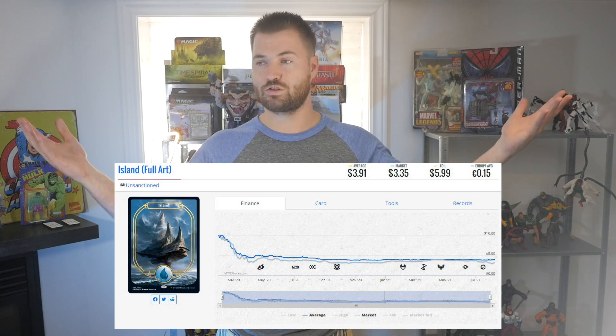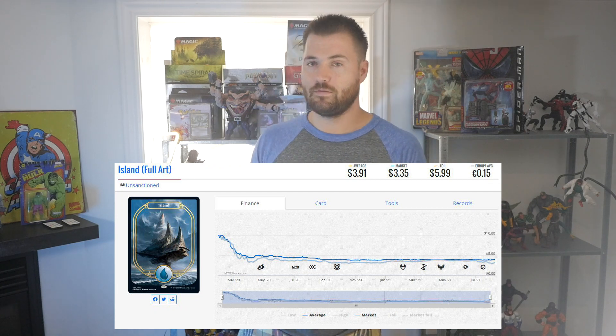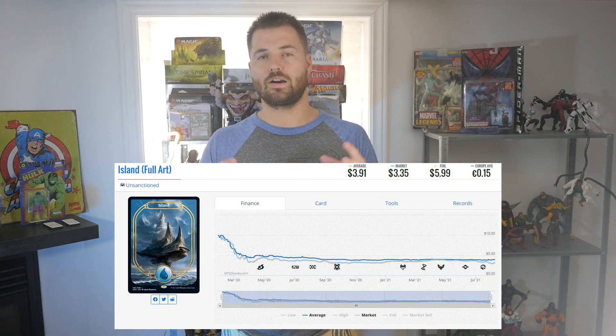After yet another set with Full Art Lands, people are like, can we get a breather here for a second? And Wizards is like, yeah, maybe a year — maybe. Now we have Innistrad with Full Art Lands as well. I almost forgot about the Unsanctioned Full Art Lands — there are so many Full Art Lands I can't even keep track. These new ones are a little bit unique, but how unique are they?